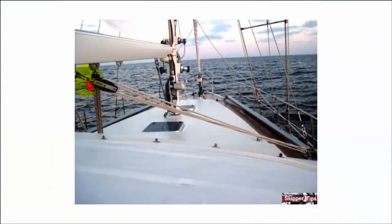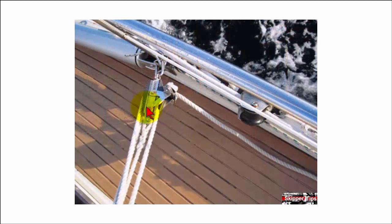Here you can see the skipper has attached the preventer to the underside of the boom and led it over to a strong fitting on deck. Notice how this lower block consists of a fiddle block, which is simply a double block with the blocks in line.